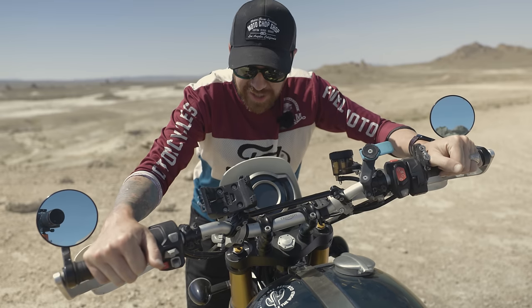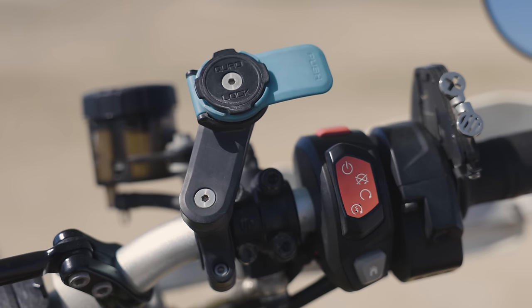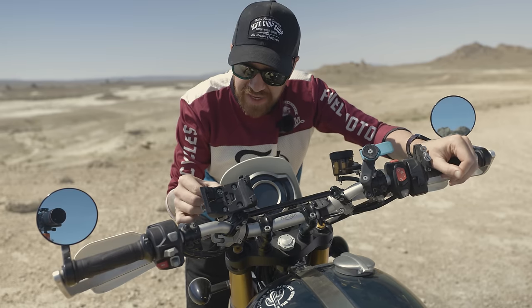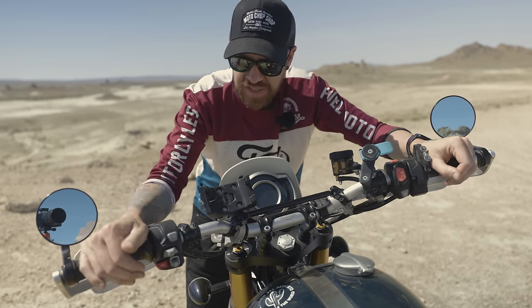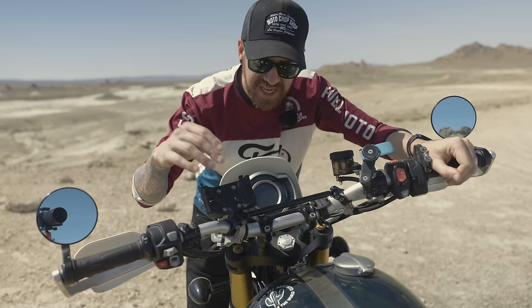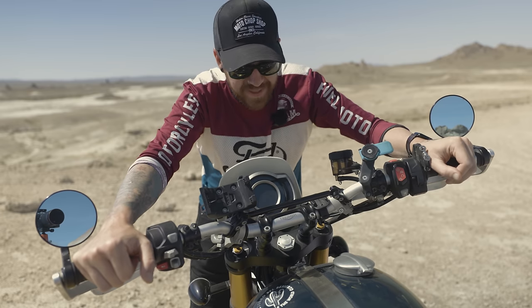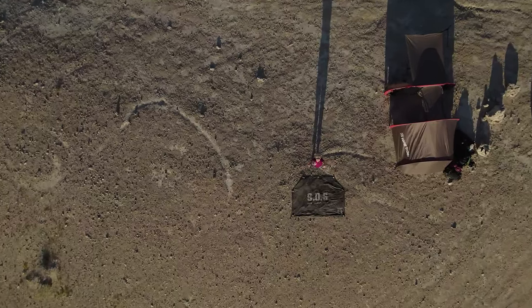My cockpit is a little more cluttered than stock. I moved over the Quad Lock from my street scrambler for my phone, and while traveling I added a RAM mount for the Garmin Montana 700i so I can plug the GPS and inReach in. It's wired directly to the battery to keep it 100% charged, so if we ever need to get off the bike in an emergency, it's always fully charged and ready.